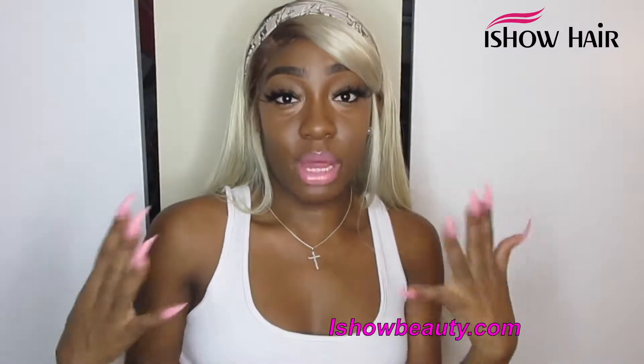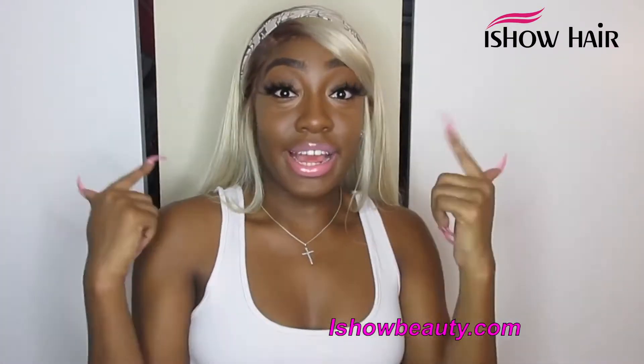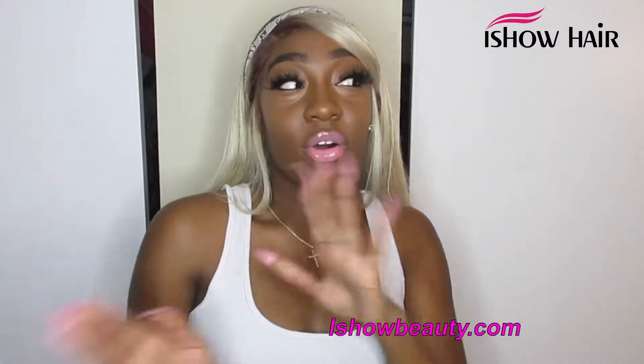I wanted to show this for any other dark skin girls wanting to try blonde and see how it looks. The company sent it with 1B roots, so this is a straight wig and I did the roots myself. I paired it with a Louis Vuitton headband — link is down below. If you're an OG follower, you'll remember I got this headband at the Louis Vuitton store in my first vlog.